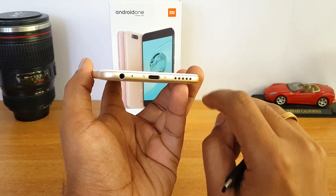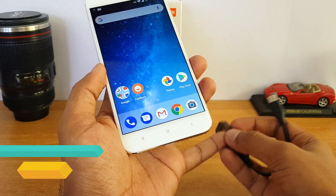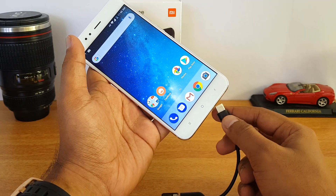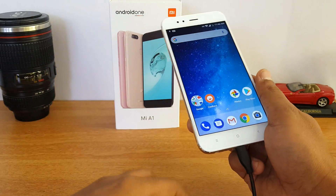This device does come with a USB-C type port, and now we have connected a pen drive. Let's see if this device supports OTG. Using OTG you can connect computer peripherals like keyboards, mice, and other accessories to the device and access them.